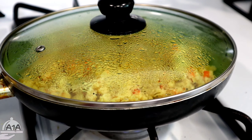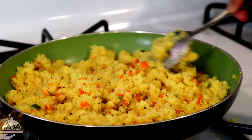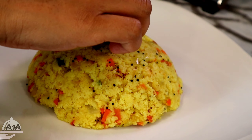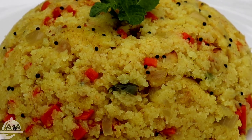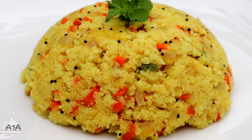Then we add a spoon and take it. We add two cups to mix it. Then we add a good flavor to mix it. We can add this to a plate.